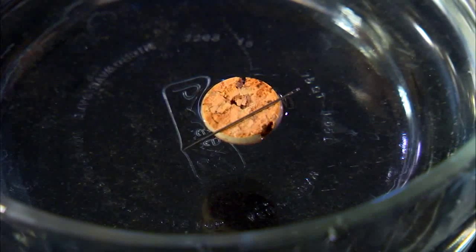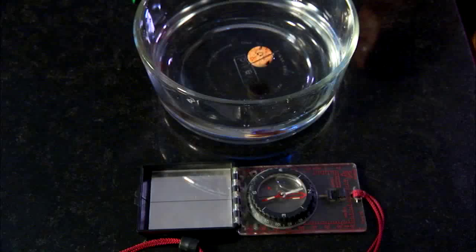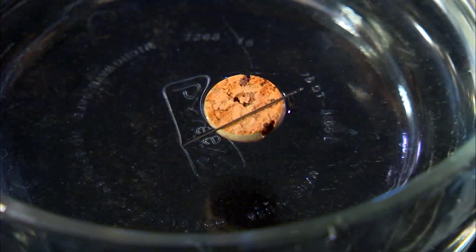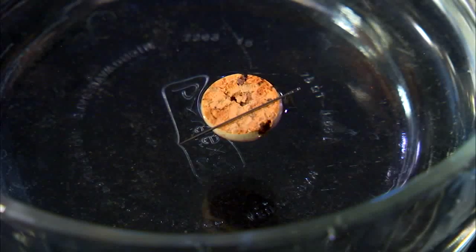You'll see that it starts to spin around. If you want to make sure your homemade compass is pointing the right way, take a real compass and set it alongside. Are they pointing the same way? The compass works because the needle picked up some of the magnetic attraction from the magnet and is now starting to face magnetic north.